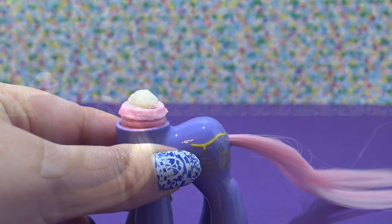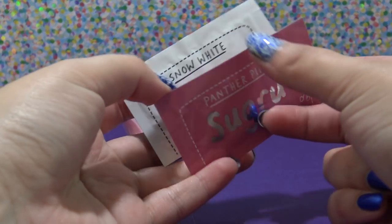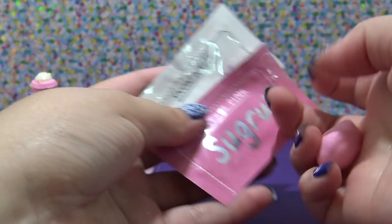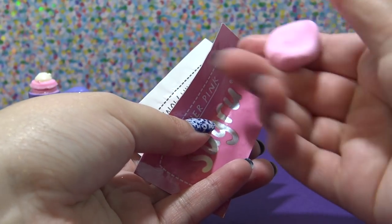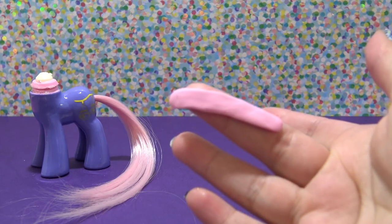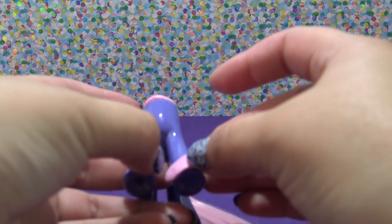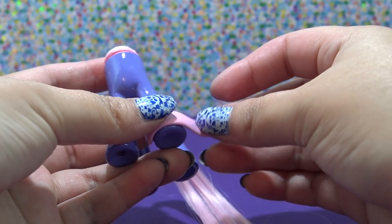To do the actual shoe I'm going to be using Sugru. It does come in pink but it's a really bright pink, so I've mixed up the white and pink to create this soft ballet pink color. I have a piece that I've just put into the shape of a little line and I am going to wrap it all the way around the edge of the hoof.